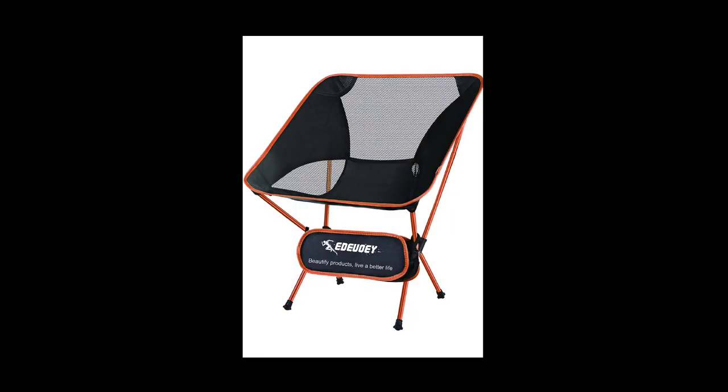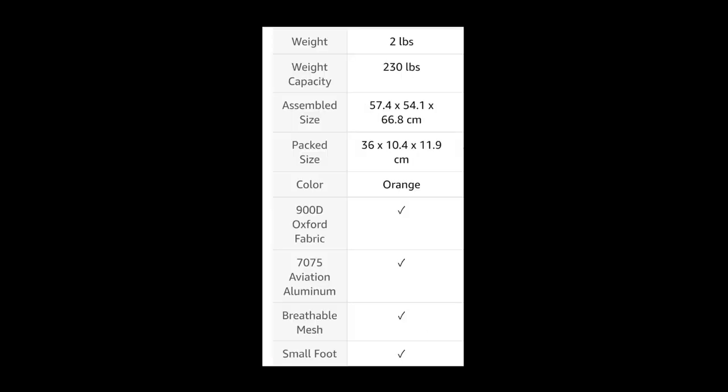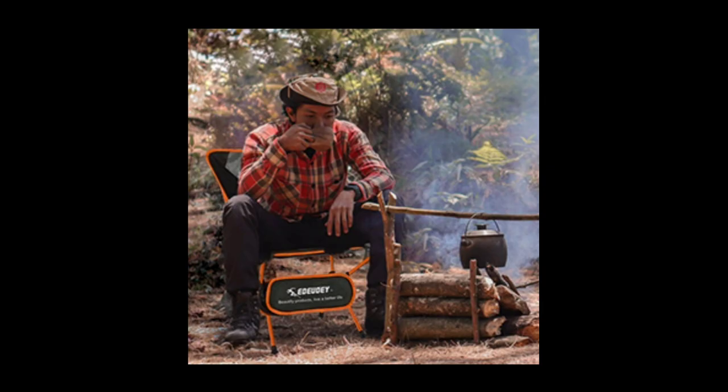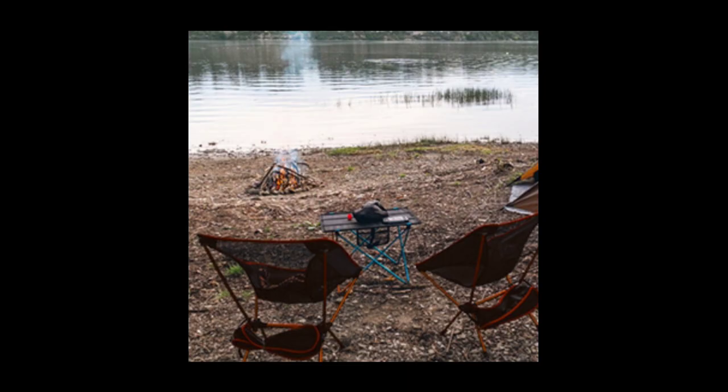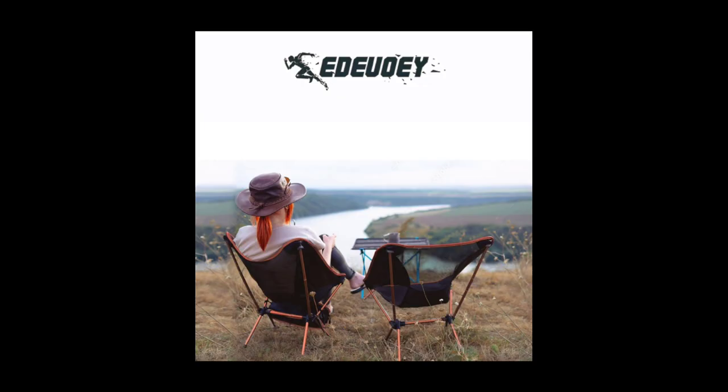This backpacking chair is ultra lightweight. It's made with aviation aluminum alloy, weighs two pounds, with a weight capacity of 230 pounds. It's great for camping, hiking, backpacking, and any outdoor activities. Here's a closer look at the specs. Be sure to check out the link in the description below.